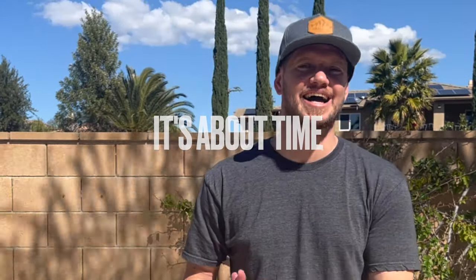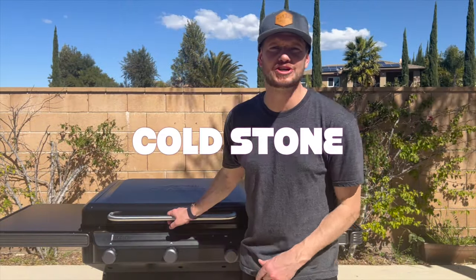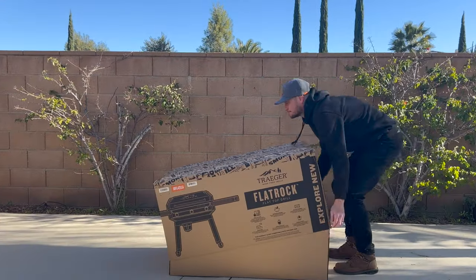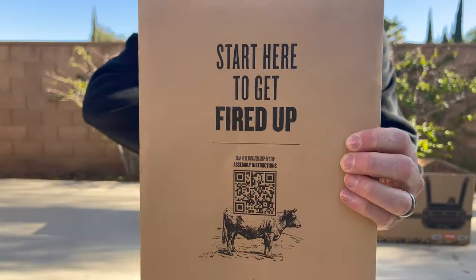I gotta say, it's about time Traeger came out with one of these flat top griddles. I've been holding out. I know there's some other brands out there like Black Rock or Cold Steel. Now that Traeger's got this, I am sold. This thing is absolutely beautiful. It's so well-built, super easy to put together, and I'm gonna show you exactly how to get it done right now. And during the setup, I'm gonna run through some of the key features that set the Traeger Flat Rock apart from its competition.